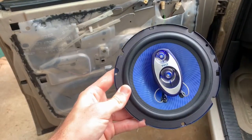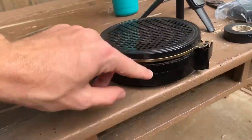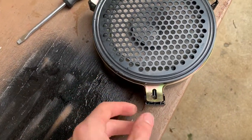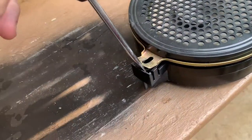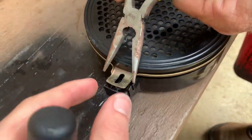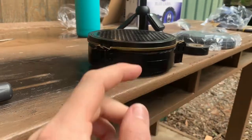Now that we have the speaker out, do a test fit on the new one. You can see it doesn't sit flush — it's actually hitting the window track. The old speaker is mounted to a bracket to sit flush with the face of the door. What we did is take a flathead screwdriver behind the metal frame's edges and use needle nose pliers to bend the clips out and bend the frame up. We're getting rid of it anyway, so it doesn't matter if you bend it.